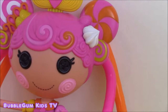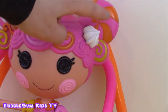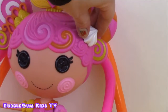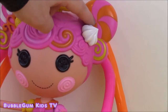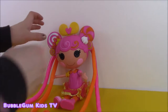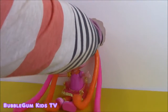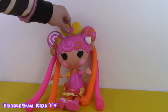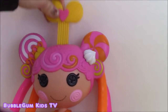Now on the top of La La Loopsie's head, she's got a little dollop of whipped cream. And that is actually really important to this toy because when you twist it, it's going to shorten her hair and bring it back to normal. So let's make La La Loopsie's hair short again - we're going to turn this dial here. And watch - did you see that? It went back to the regular size. Now let's pump her bow to take all the air out of the squishy hair.